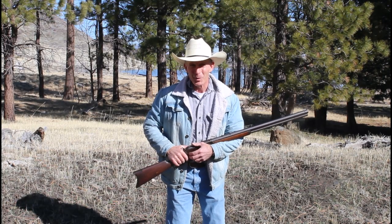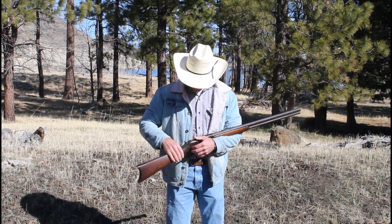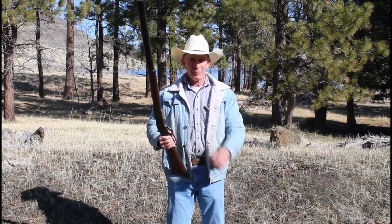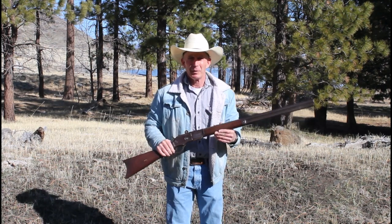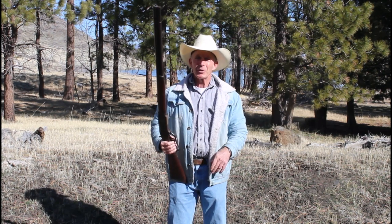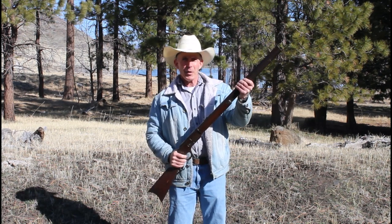Welcome to God's Country right here on the Cinnabar. Today we've got a really exciting episode. We dug out another one of these old ranch rifles — this one's been in the family for generations, probably hasn't been shot or messed with in a hundred years or more. It's an 1876 Winchester with a set trigger and a heavy barrel.